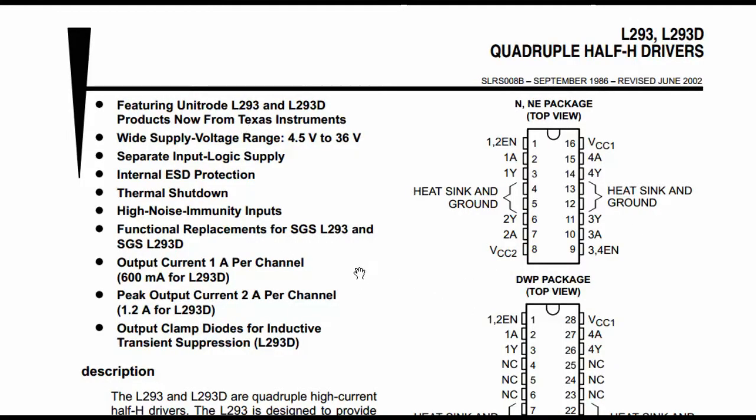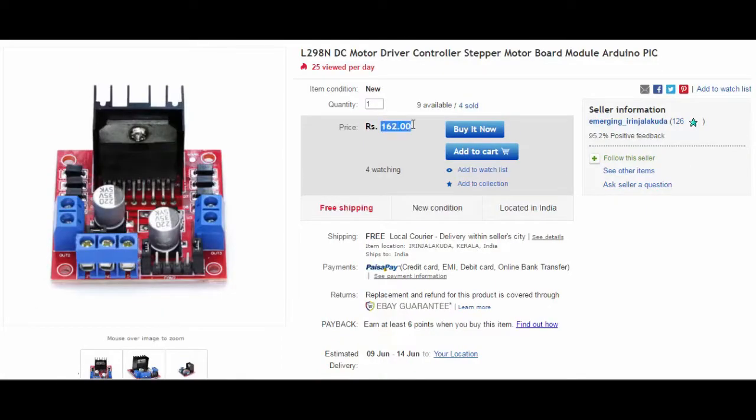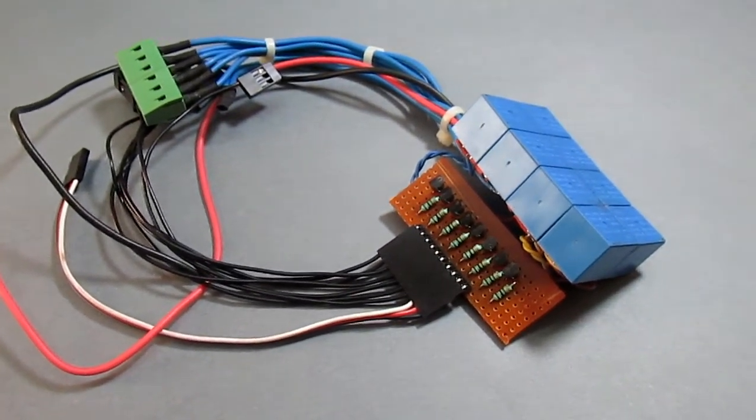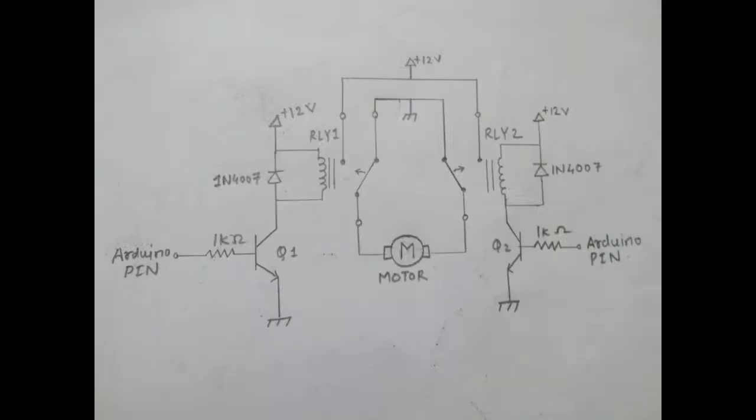Relays are more convenient than motor driver ICs. The L293D has a voltage range of 4.5V to 36V and a maximum current of 1 ampere. The L298 has a voltage range up to 46V and maximum current up to 4 ampere, but as the current reaches the maximum limit it starts heating up and the cost is very high compared to relays. You can also use MOSFETs but they are very costly, so relays are more convenient — they are very cheap and can handle more than 12 amperes.